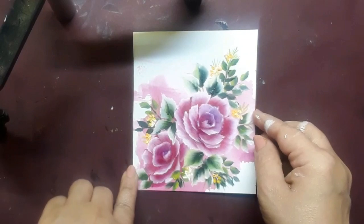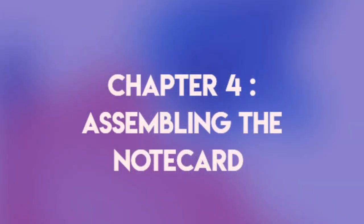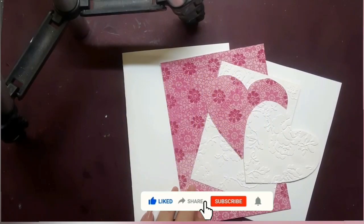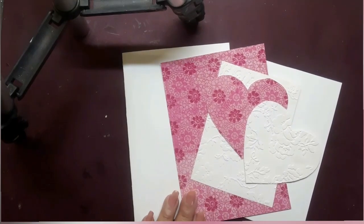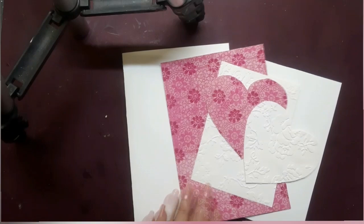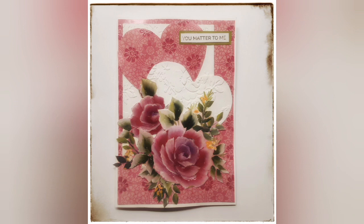Now it's time to assemble the note card. Let's go through the elements once again: a side-folding card base, a pink patterned paper, a white embossed paper, two hearts, and the painted panel as you see on the left — I have cut it apart into various sections. This is how I put them all together.